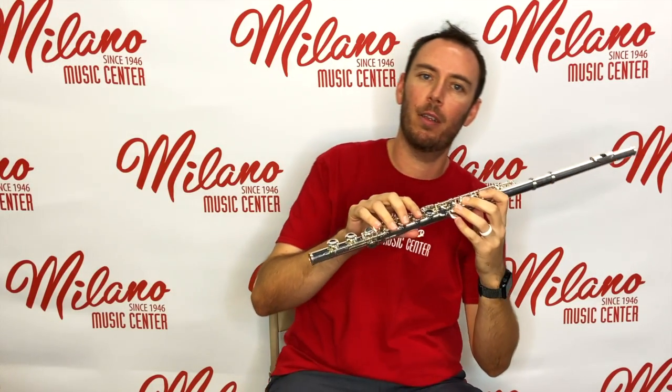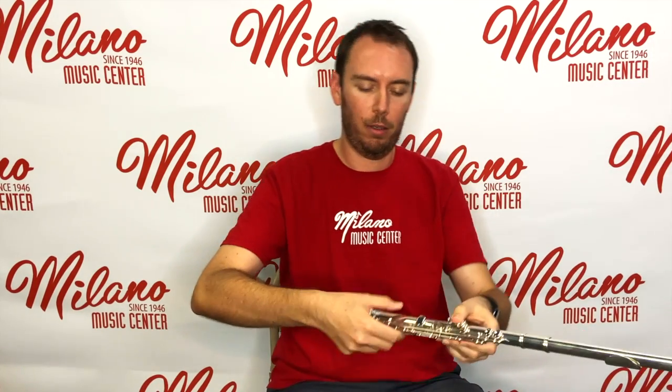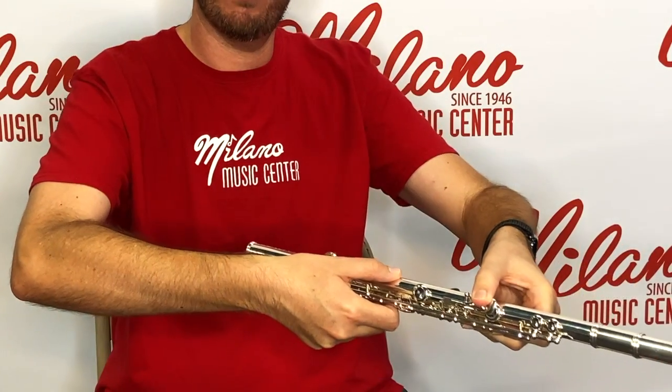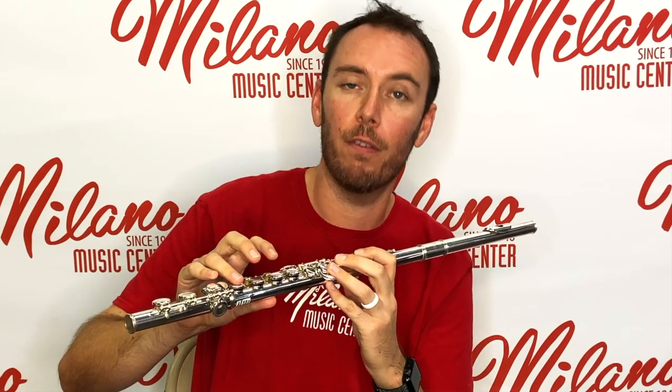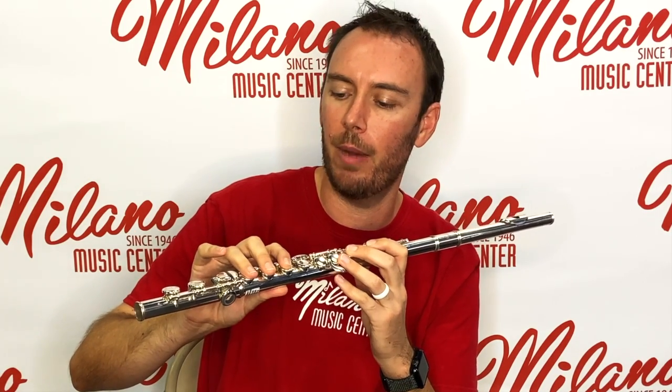For your right hand, similar idea — curl your fingers a little bit. Underneath, take the pad of your right thumb and just place it under the body of the flute. Then curl those fingers and take your first three fingers in your right hand to cover the last three tone holes on the main body tube, and your right pinky is going to rest on the E-flat key.